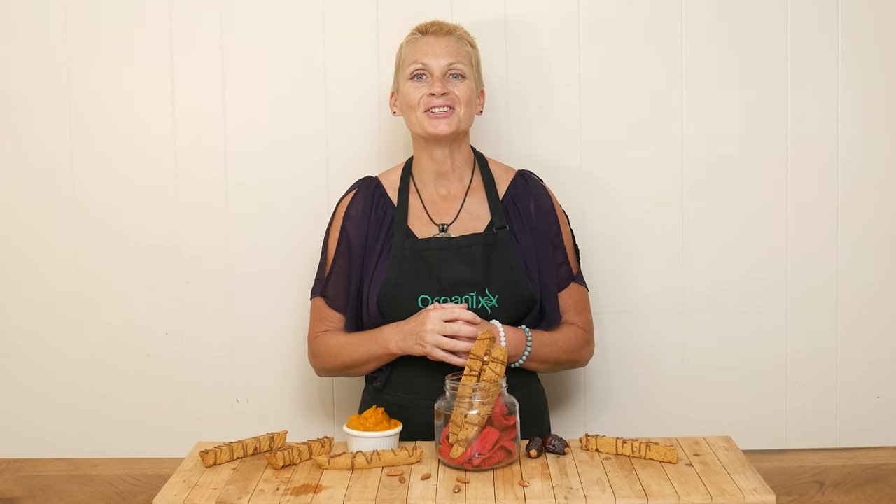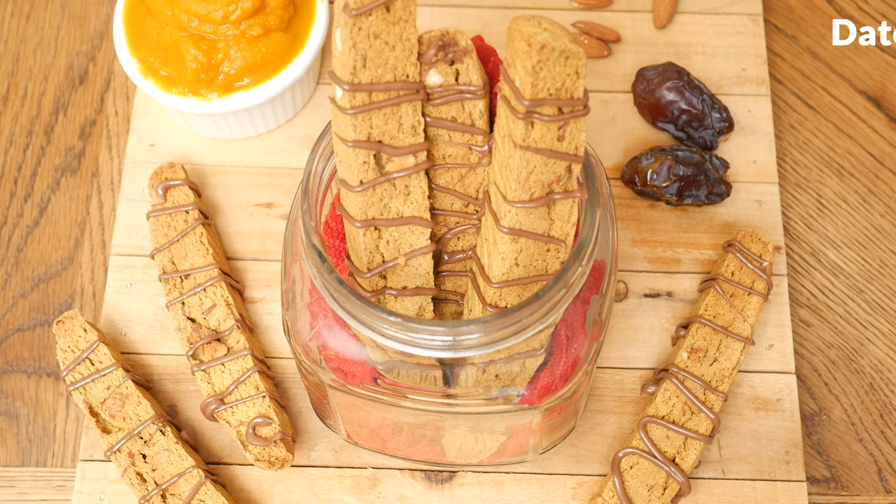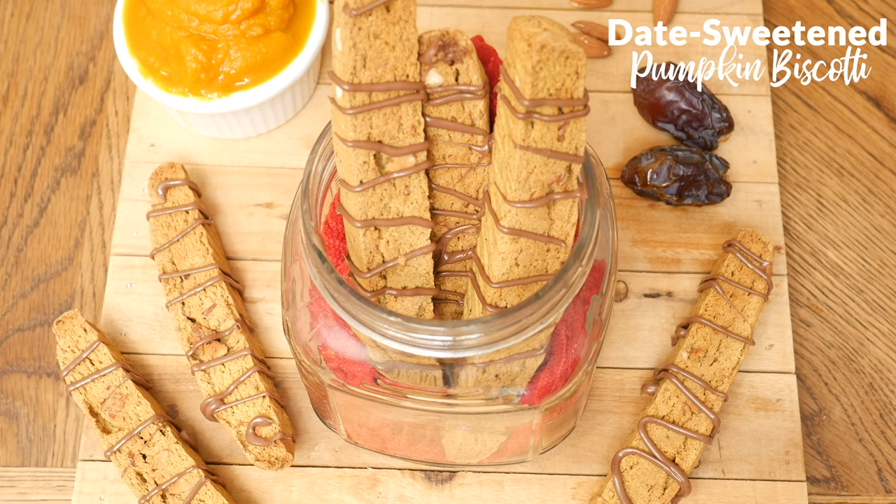Hi there, my name is Katrina. Welcome to The Organics Channel, where we get together in the kitchen every week and explore different recipes together. Today we are going to be making a date sweetened pumpkin biscotti.